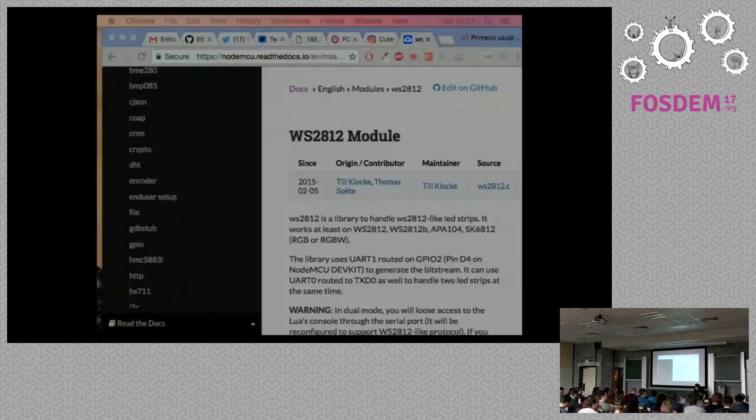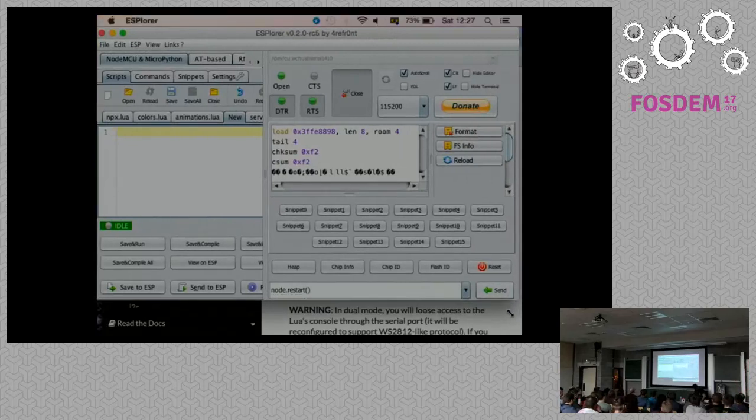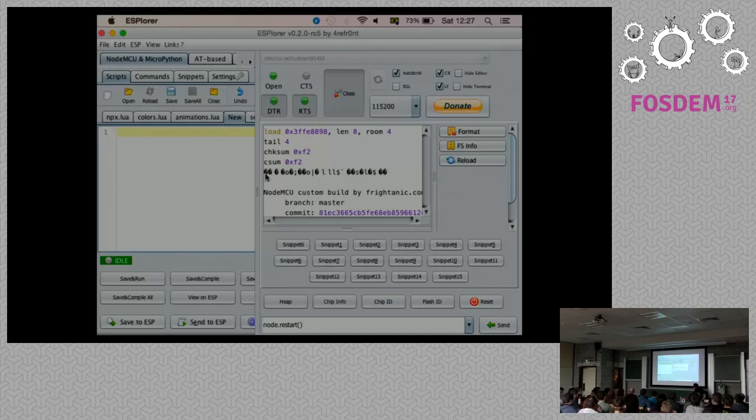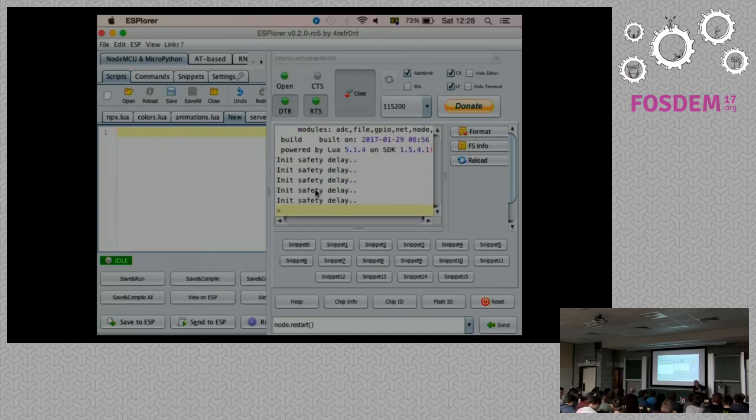To flash it, there is an official tool — it was community-created at first, and then the people who built the board hired everyone and made it official. You can install it, check your serial ports, and then upload firmware from the website to the board. There are also some editors that make your life a little bit easier. They look ugly but they work. This is sort of an IDE for uploading your code. I just use Atom and then load and upload files from there.